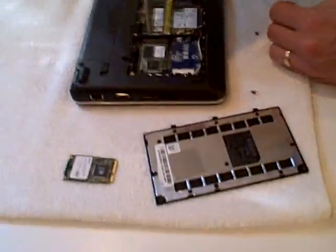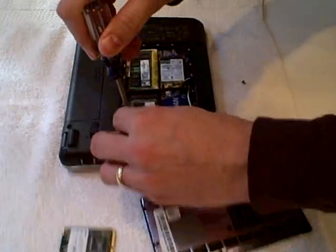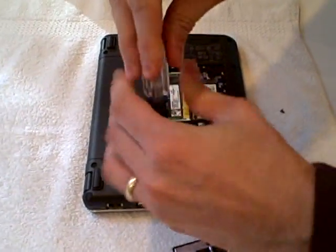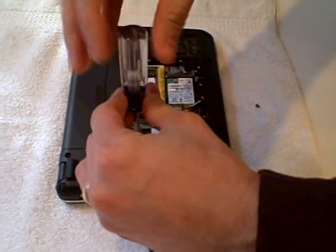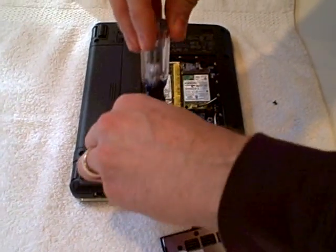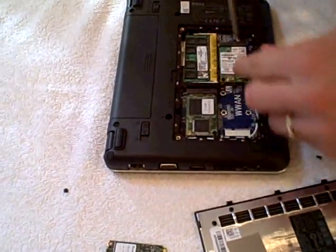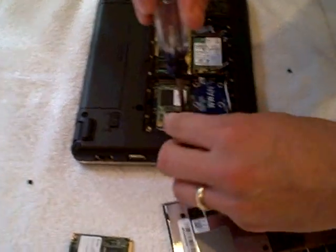Now you can see the flash hard drive right here. There are two screws on the sides that we're going to pull off — they're very small screws. Make sure when you get them out that you pinch them and pull them out this way so that you don't drop them into the assembly area, because they're hard to get out sometimes if they fall under.